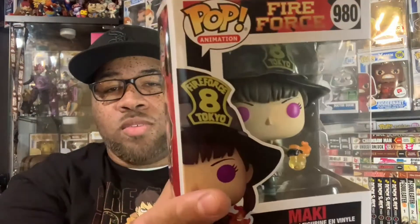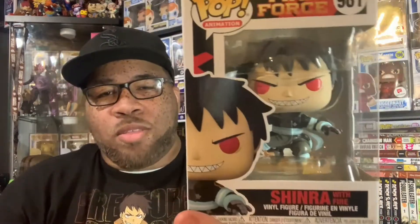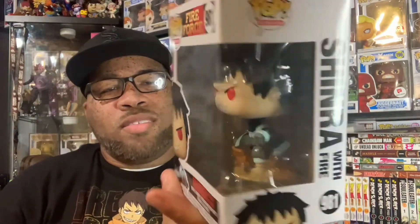Maki is really nice — her head is huge, which actually looks really cool. With Shinra, his mouth is done correctly, and they did a good job with it. Even though it looks like a decal on his face instead of paint, it still looks pretty cool in my opinion. You're not going to get the full effect of both of these pops until we get them out of the box, so without further ado, let's get these two bad boys out of the box — let's go!